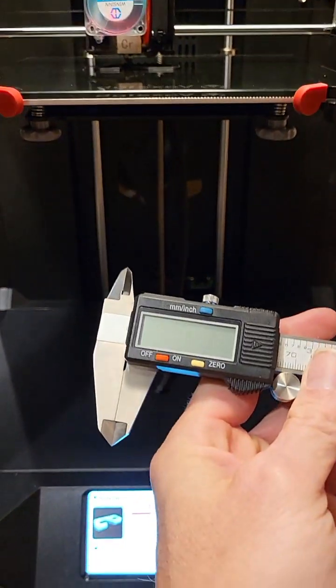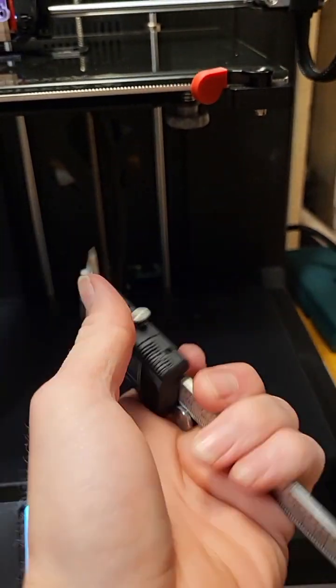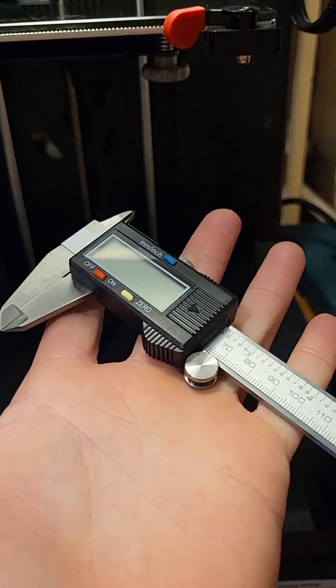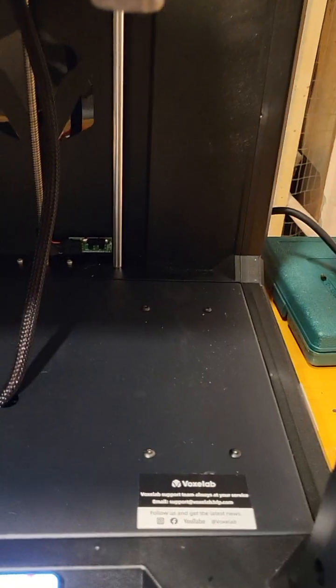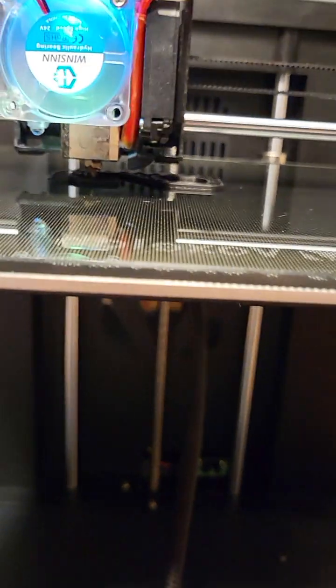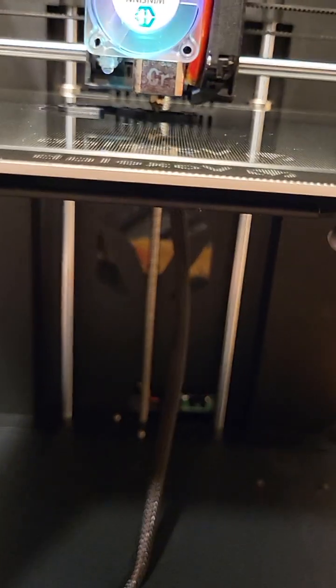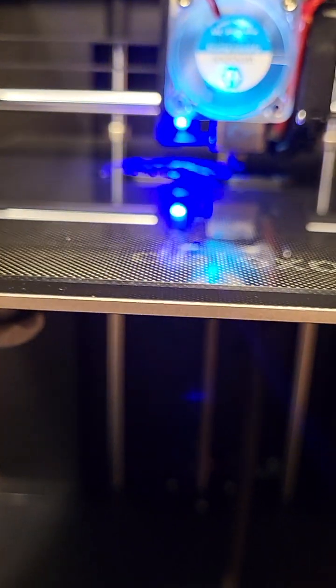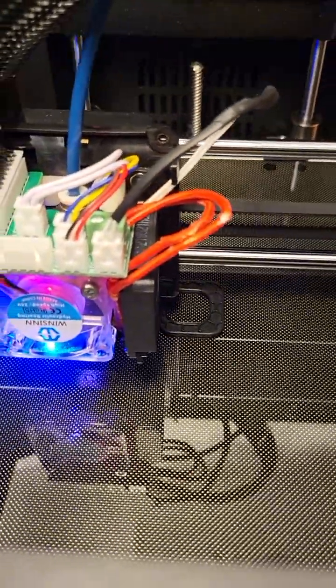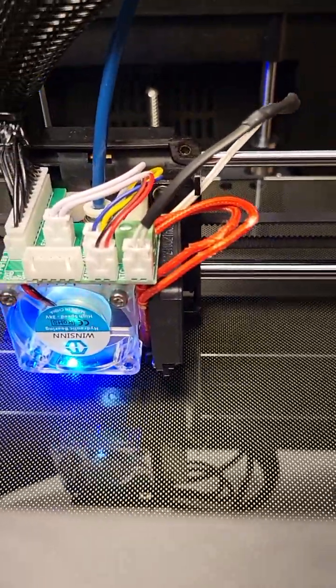If you have a 3D printer, I suggest you get a pair of calipers. These were 30 to 40 bucks — Pittsburgh brand, can be found at Harbor Freight. They are fairly cheap and they are good. Test number two — huge success. I look forward to continuing the modification of the VoxLab Aries platform printer.